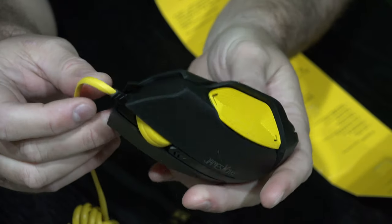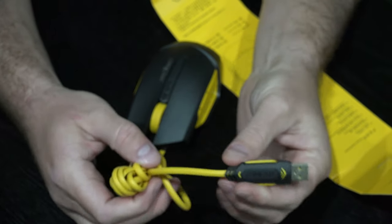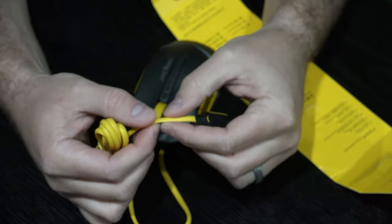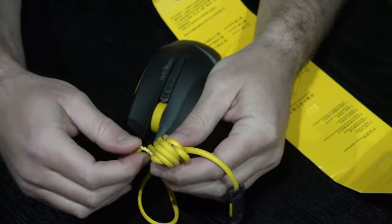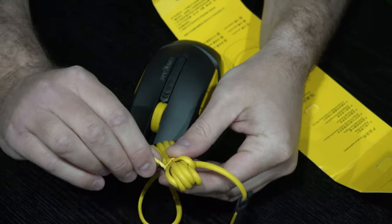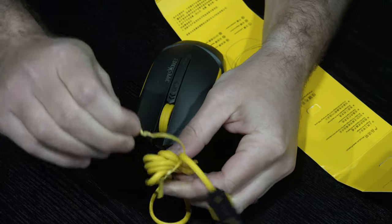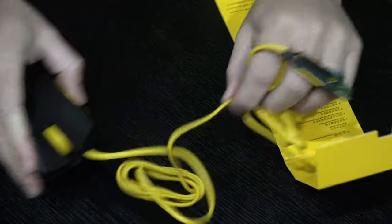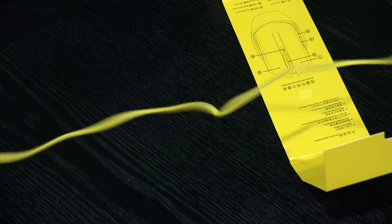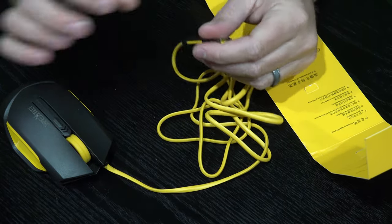The color is really cool too — the yellow and black is really neat. This is a very high quality USB cable; it's kind of got a rubberized feel. Very nice. And then this is just a zip tie. Look how long that cable is — super long USB cable.